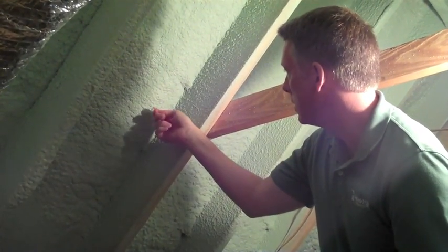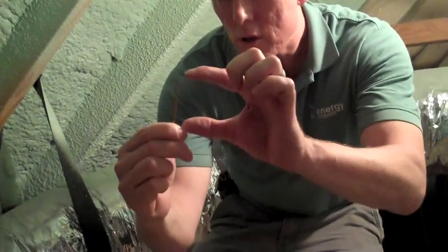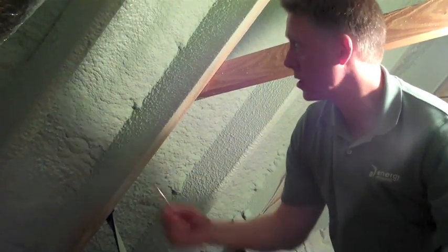Over here next to it, I've got about maybe 2 inches, which is still only about R13, R14 — not R20, R21, or R22, which is what it should be in a vaulted ceiling. If you look right in there, you can see some of the wood decking.